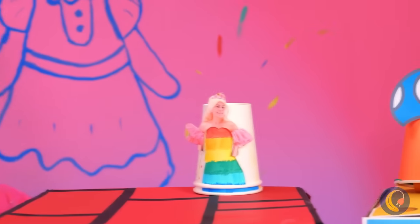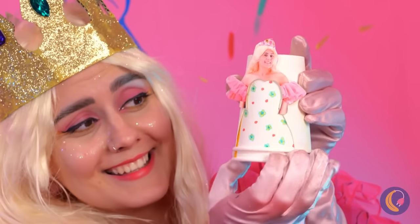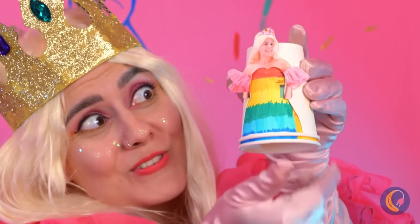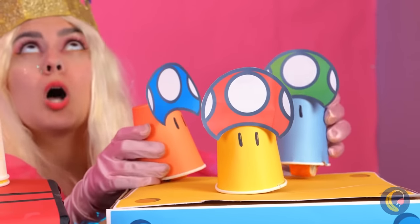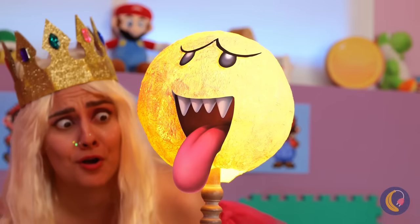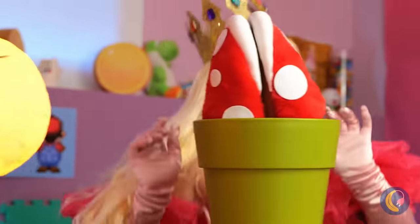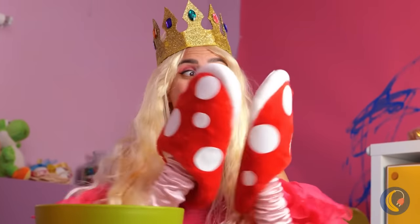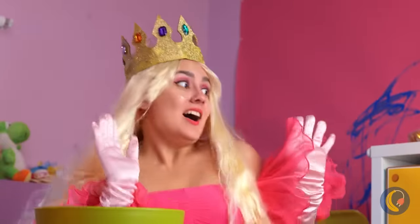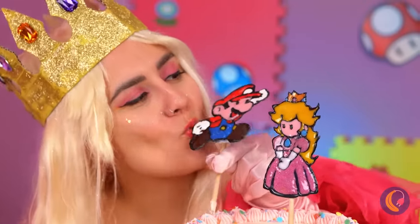She likes the toys we've made too. Let's take this ghost for a spin — it doesn't bite, it's just shoes. I think Mario can be pretty sweet too.